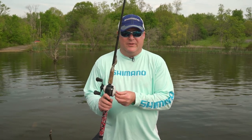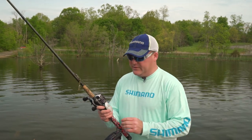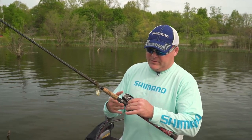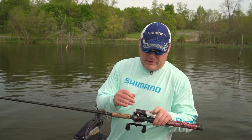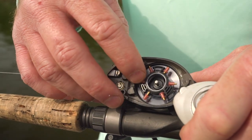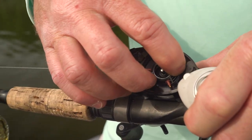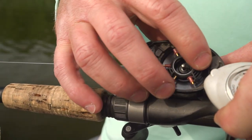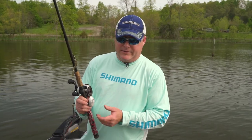What I like to do on my reels is set up the internal centrifugal braking system. You'll have six stoppers in here — six brakes — and it's very important that you do this in pairs. I like to start all my reels with an on-off type pattern: brake on, then go to off, on, off. It's very important that you do that in a pairing system.